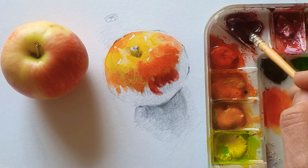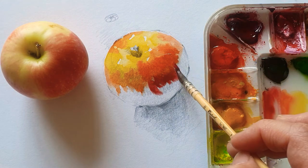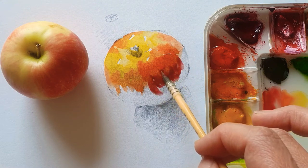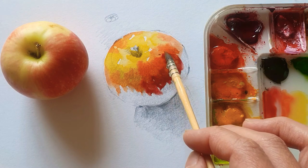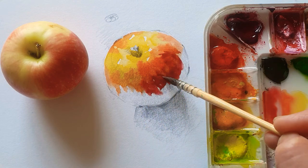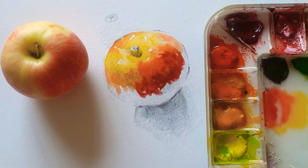I just use this color of quite a dark red — I forgot the name of this, but as you can see, this type of red you can easily get from watercolor. So this part almost is the dark color of this apple. And also I can use this red mixed with Van Dyke brown, which is my favorite.